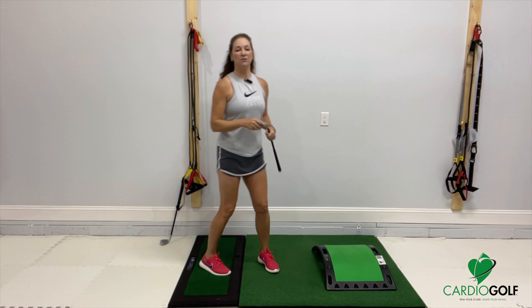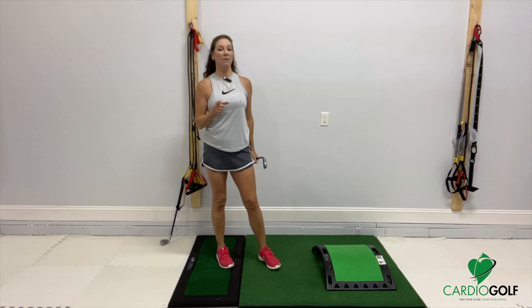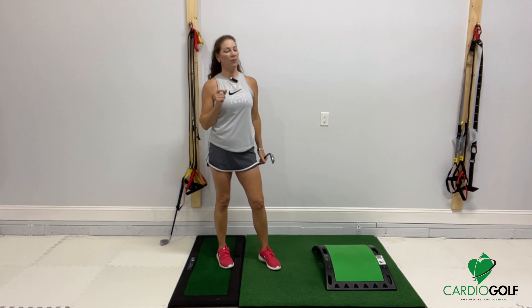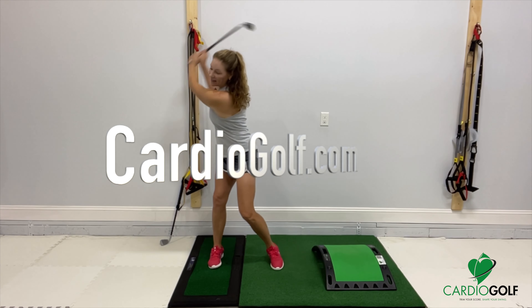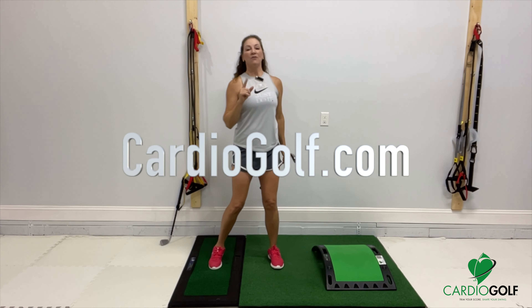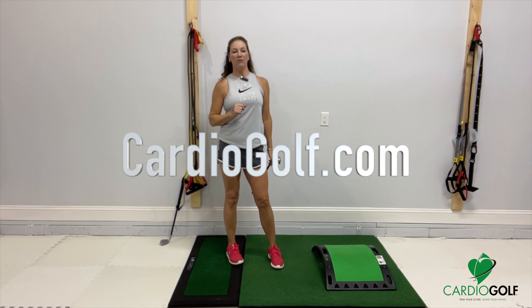Try this lunge with rotation — add it into your warm-up or your daily routine and I promise it's really going to help you rotate in your golf swing. For more information about my Cardio Golf program, go to CardioGolf.com. See you next time!